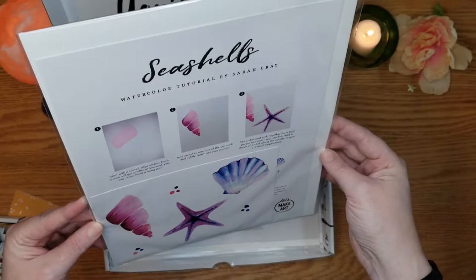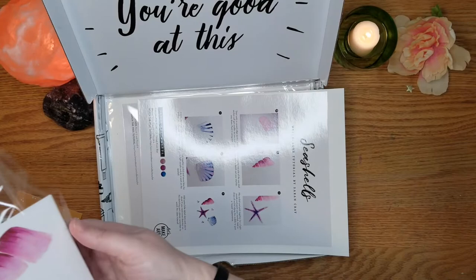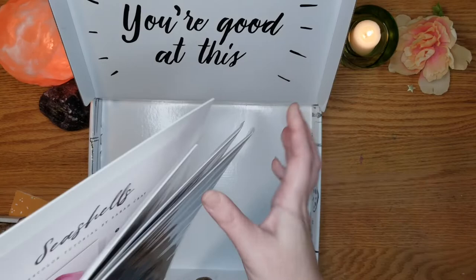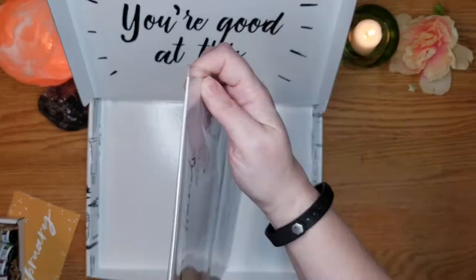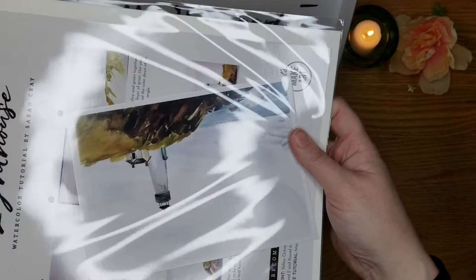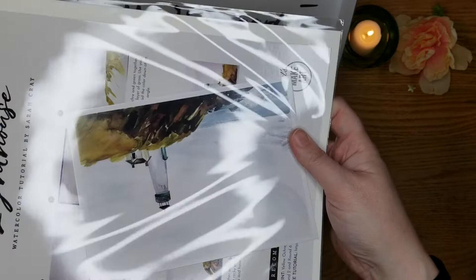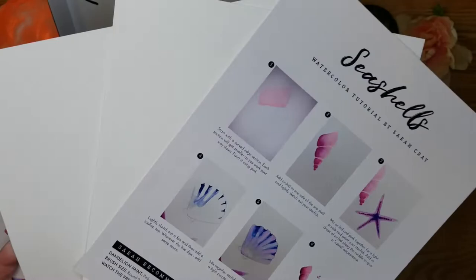Let's open up the first activity packet. So we have four packets, each project in its own little envelope. This month we have heart and hands, narwhal, lighthouse, and seashell. My son loves narwhals — the unicorn of the sea. Each package contains a printed step-by-step tutorial on heavy card stock. Remember, you can also watch a tutorial on YouTube or letsmakeart.com. So you get the drawing outline and can transfer it to your watercolor paper.